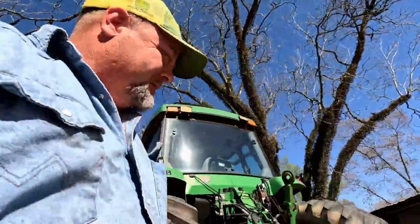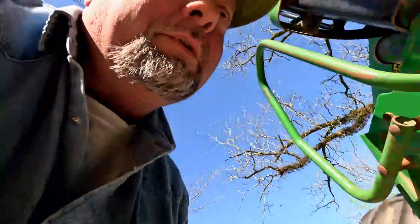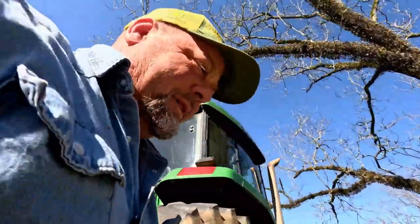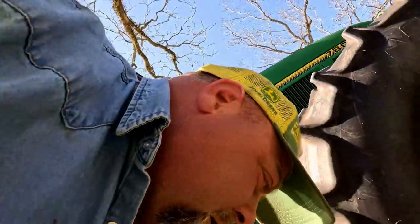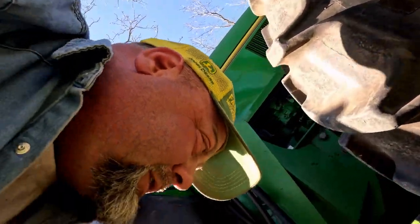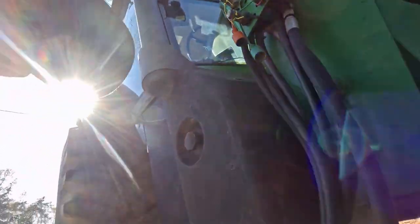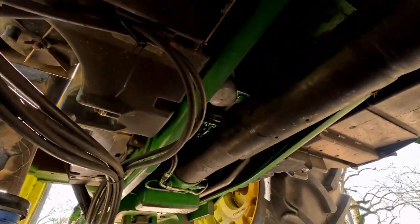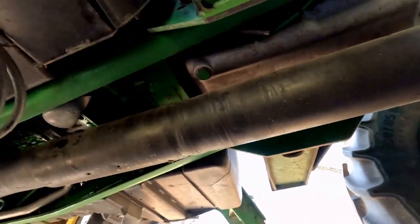Got a filter over here. Another filter that's under here. I'll put the camera on the other side. There's those things I was looking for right there — pliers. They were sitting on the ground. Put a little oil on them. The other filter is — where'd it go? Right there.